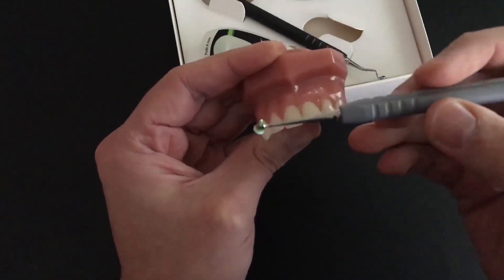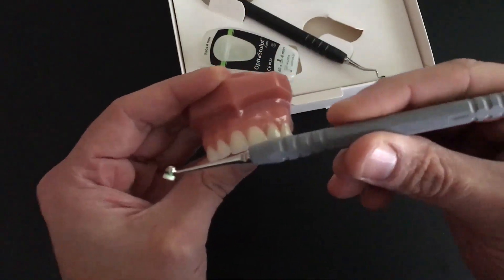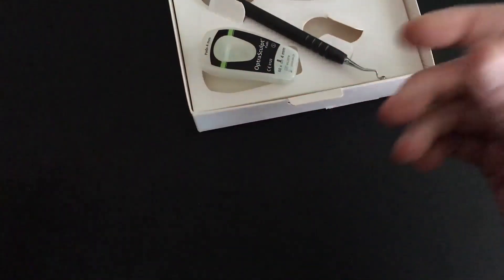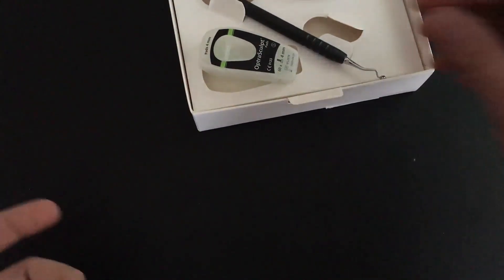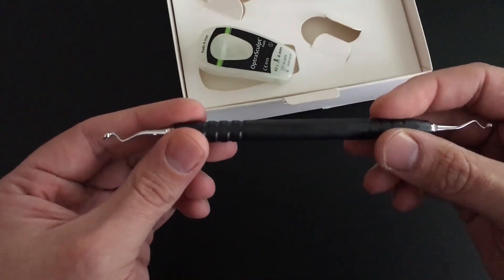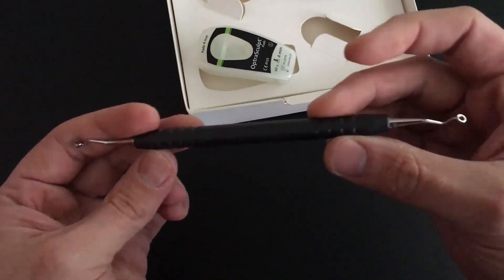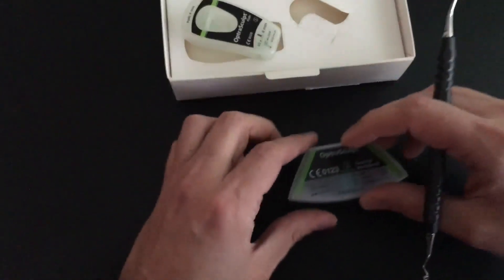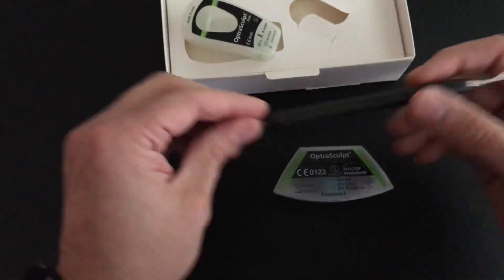This is a really go-to instrument for me for anterior composites, and it's been out for a couple of years — we've reviewed it for DE before and for the Product Navigator Newsletter. What's new, though, is this instrument, which is the same idea but for posterior teeth. Our needs for sculpting composite on posterior teeth are not going to be the same as they are for anterior teeth.